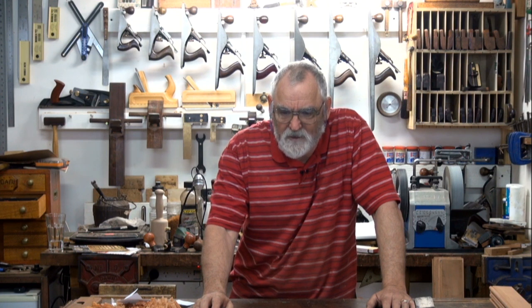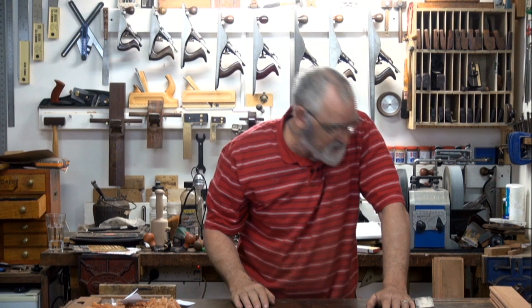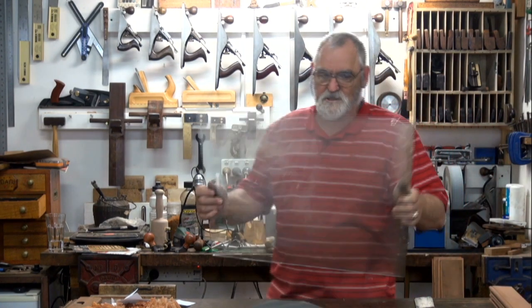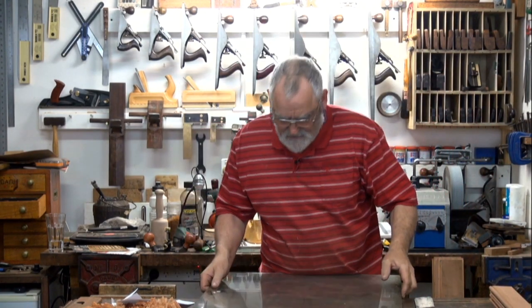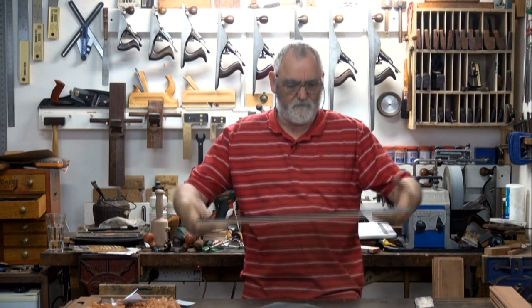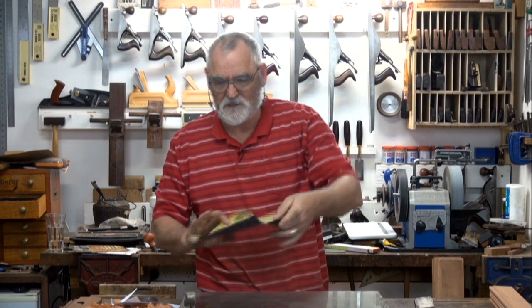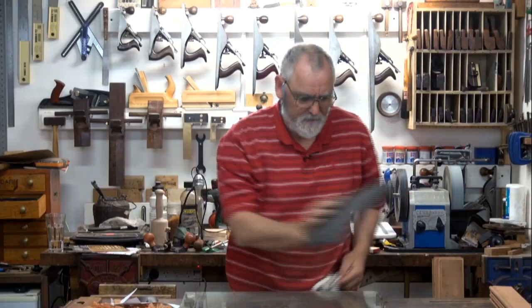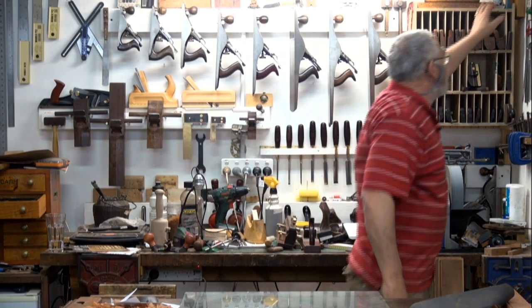I'm always worried about putting a low spot in the stone with a knife blade, then the chisels. I've got a video on how to flatten stones — I'll show you how. Here we go. That's just a manky old dirty piece of glass that's been lying around outside, and that's a sheet of 240 wet and dry sandpaper.